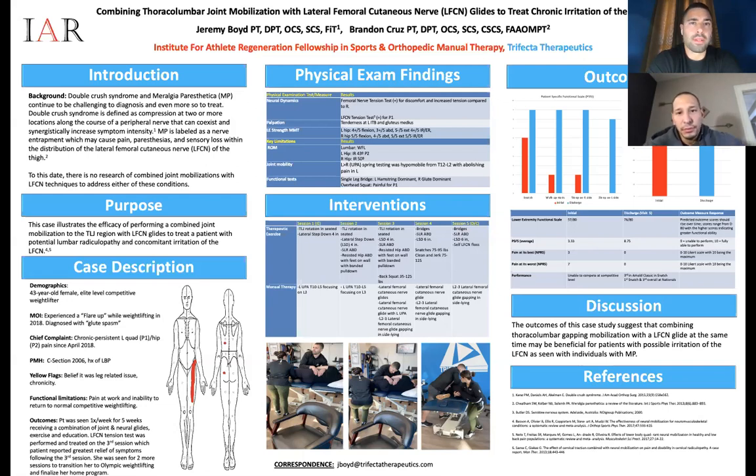We also have our manual therapy mentorship, which isn't only manual therapy — it's really about teaching clinicians how to think differently, think outside the box, and challenge the status quo. If you liked today's episode and diving into thought process, that's what our mentorship is about. Check it out on the website pursuePT.com under the education tab and manual therapy mentorship tab. We're at Nips and Sips on all major social media platforms. Until the next one — cheers, everyone!